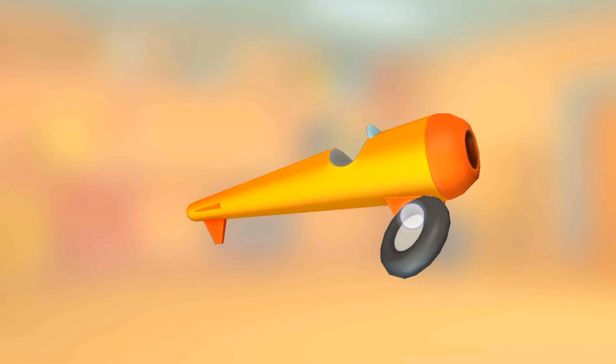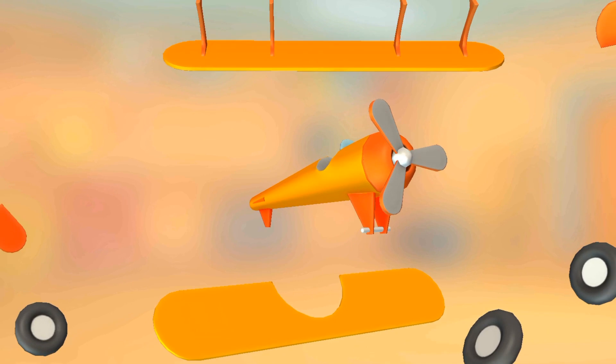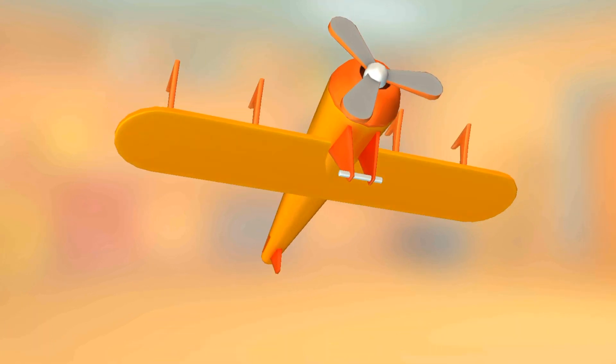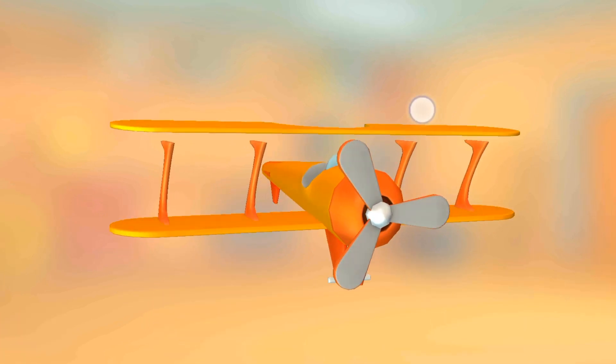Main wheel. Propeller. Lower wing. Upper wing. Upper wing.